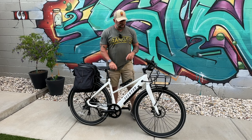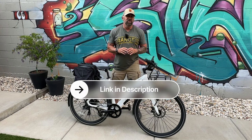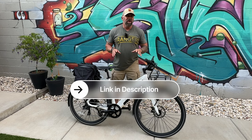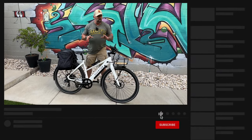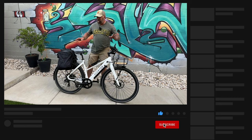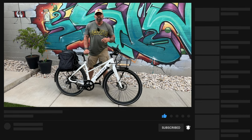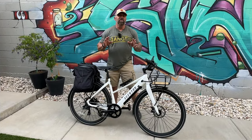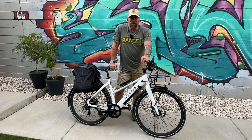If you are interested in the Solterra 2, please click my link down below. Not only does that help out my channel, but it also lets Aventon know that you value my videos. I'll have all the links to the accessories I used in this review as well. I appreciate you guys coming along on this review — until next time, enjoy the ride.